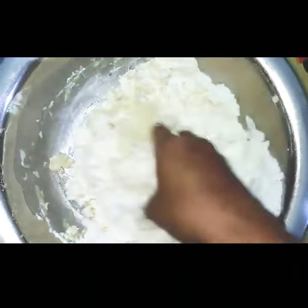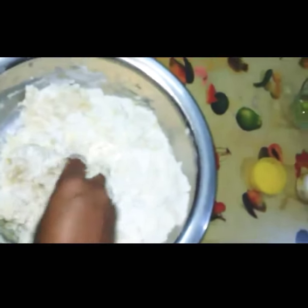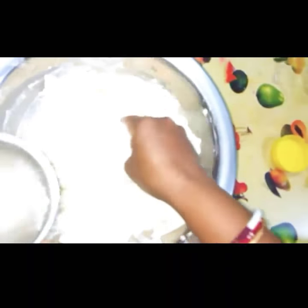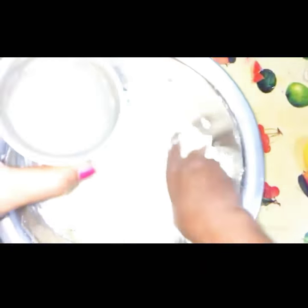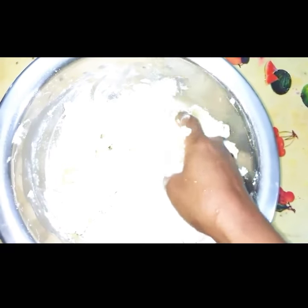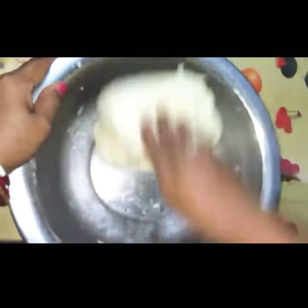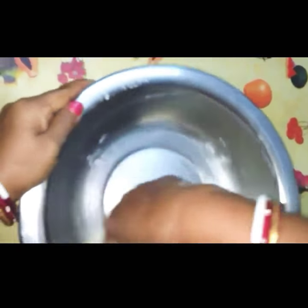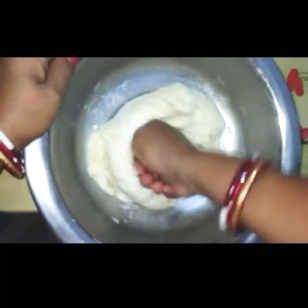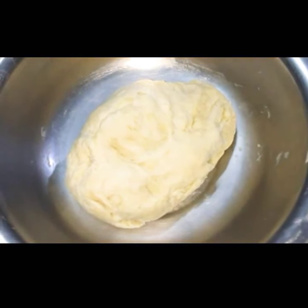Add some water also if you need. You have to make a dough, so you know how to do it. I'll be showing how to do this. Okay, so now you can see the dough is ready.